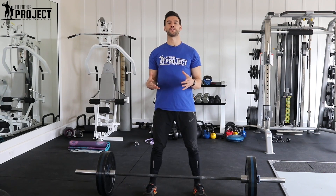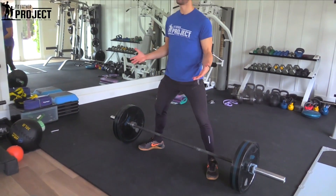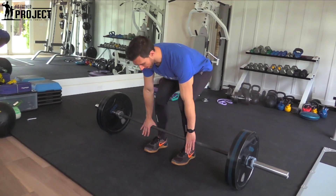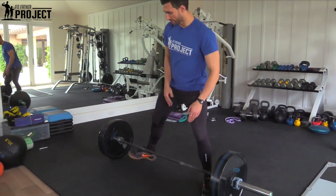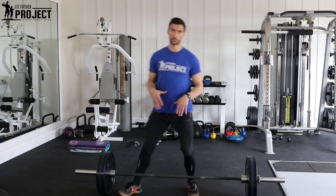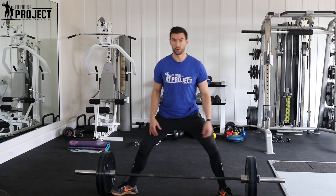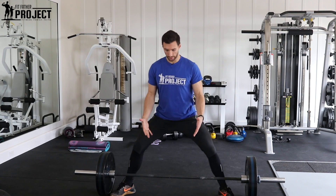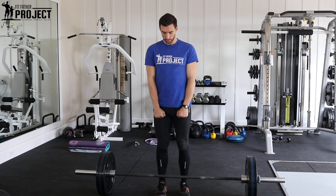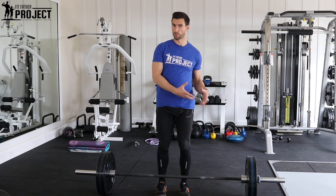So the sumo deadlift, much like the sumo squat, essentially means that we're going to be taking a wide stance with the bar, as opposed to what a conventional deadlift might look like where your stance is a lot more narrow. A sumo deadlift setup is going to be much wider, hips are going to be more open. The sumo deadlift by its very nature is a shorter pull because you're getting really wide, so you only need to pull up to here — as opposed to conventional where you pull from much lower. That shorter pull means you may be able to use more weight.